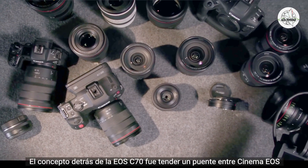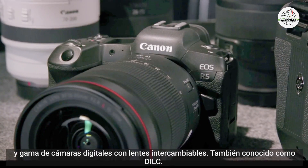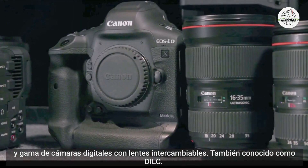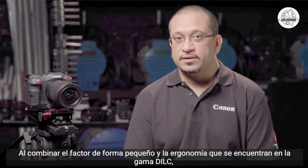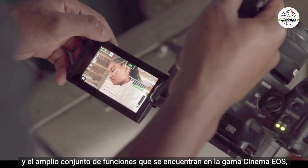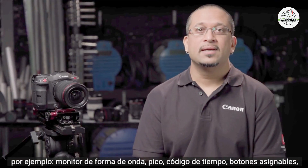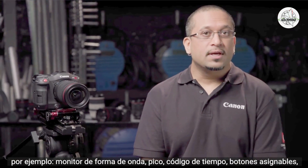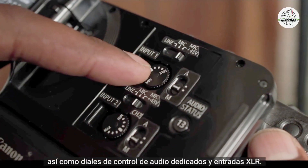It also features dual pixel CMOS autofocus with a new intelligent face tracking system, as well as a wealth of professional I/O interfaces. The concept behind the EOS C70 was to bridge the Cinema EOS and the Digital Interchangeable Lens Camera range, also known as DILC — combining the small form factor and ergonomics of the DILC range with the extensive feature set of the Cinema EOS range, including waveform monitor, peaking, timecode, assignable buttons, dedicated audio control dials, and XLR inputs.